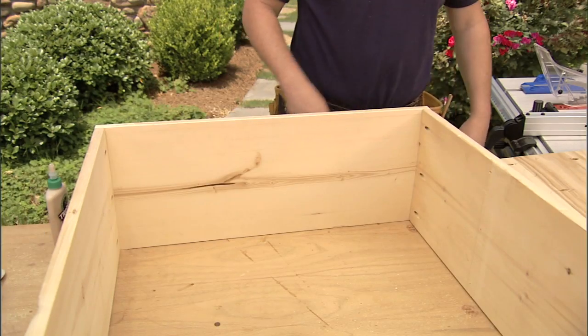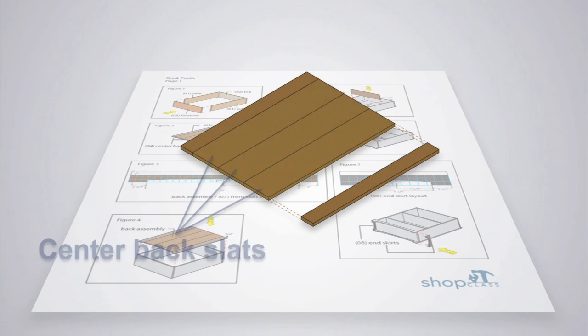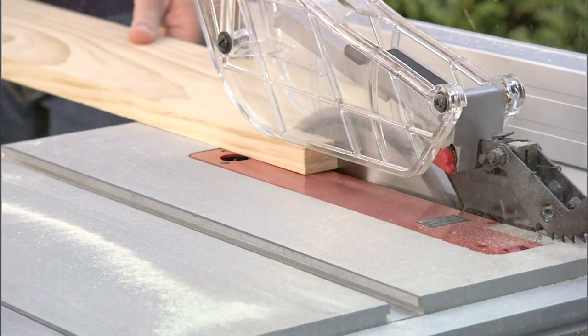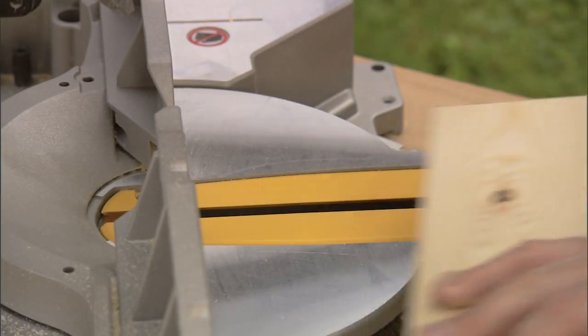That's the mainframe, but now we need a back for our bookcase. The back is made of three center back slats and two end back slats. The center back slats we can go ahead and cut to length on the miter saw. But the end back slats, first we have to rip to width on the table saw, then cut to length on the miter saw.